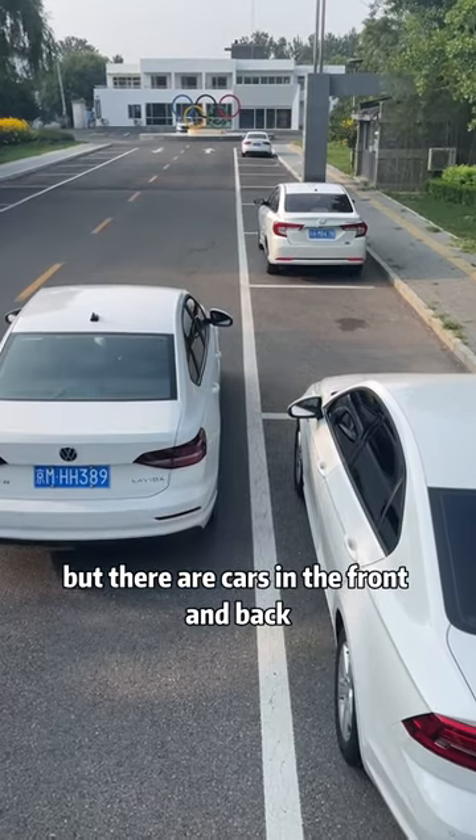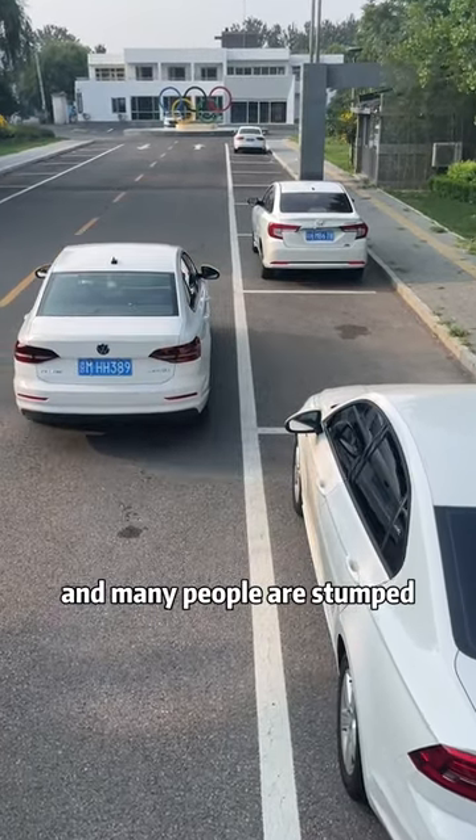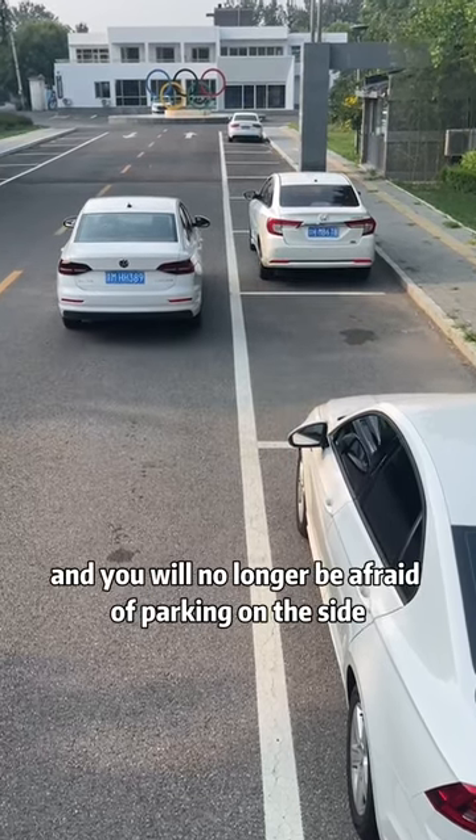There are obviously vacant parking spaces, but there are cars in the front and back, and many people are stumped. Remember my three sentences, and you will no longer be afraid of parking on the side.